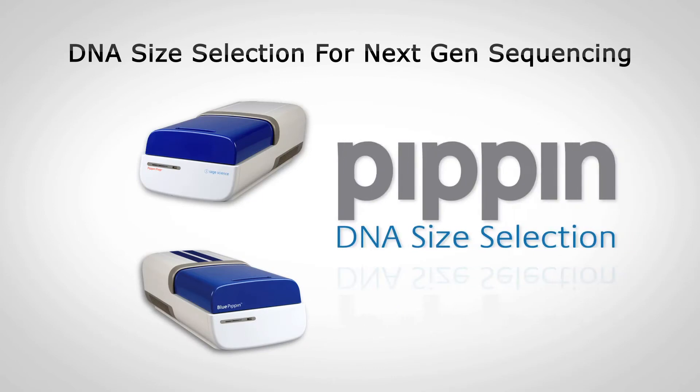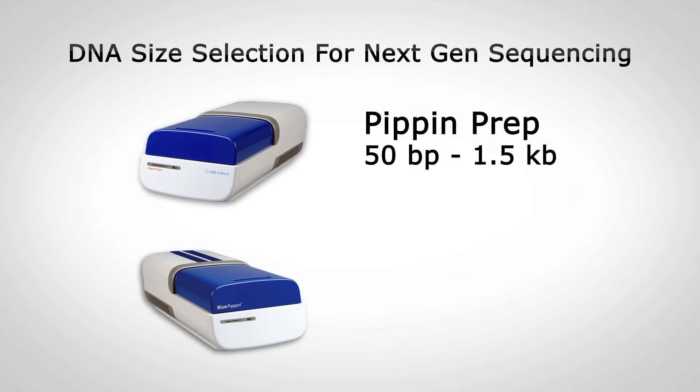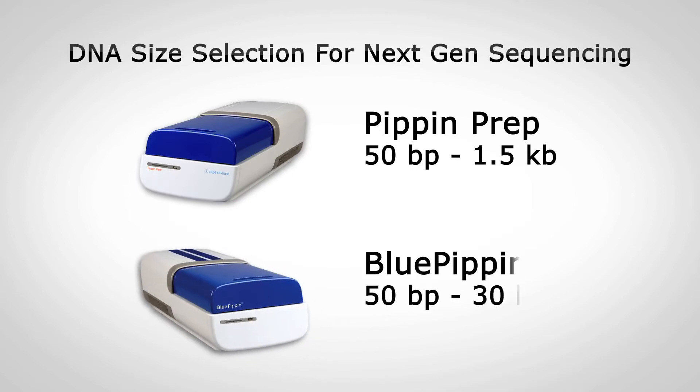The Pippin line of products automates and improves the gel purification process required by many next-gen sequencing applications. The instrument line has two models: the Pippin Prep for DNA size selections from 50 base pairs to 1.5 kB, and the Blue Pippin, featuring pulsed field power, which expands the upper limit of collection to 30 kB.